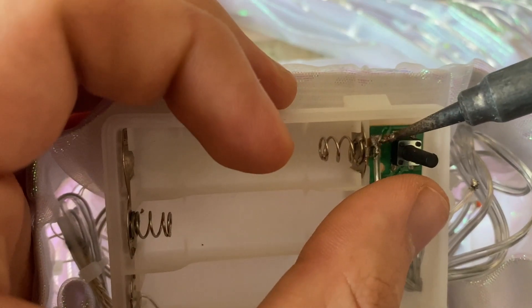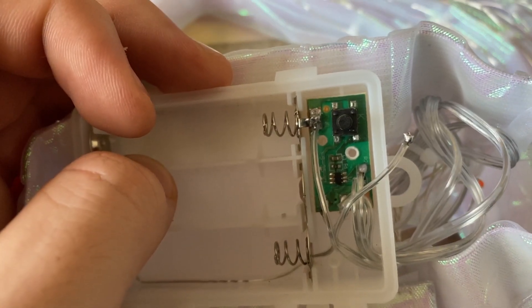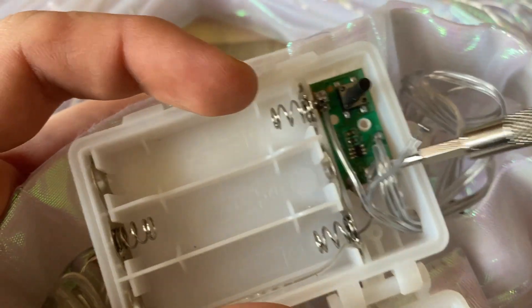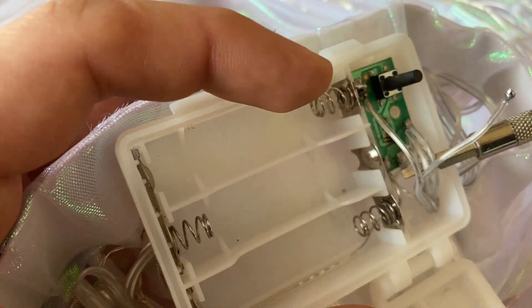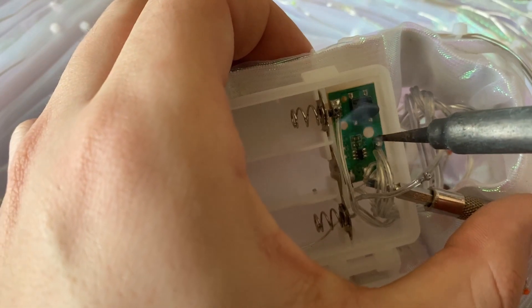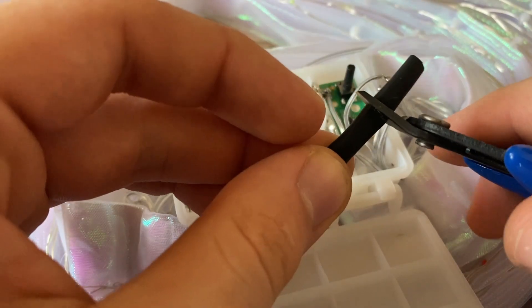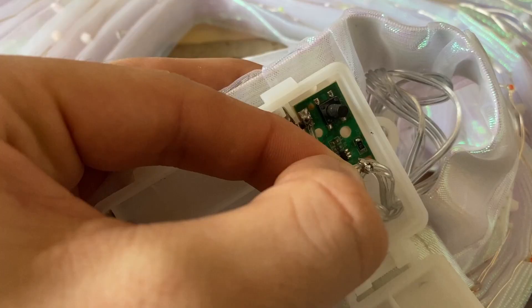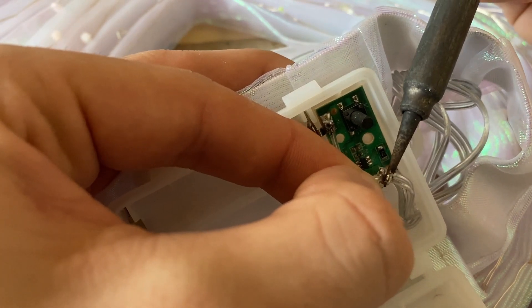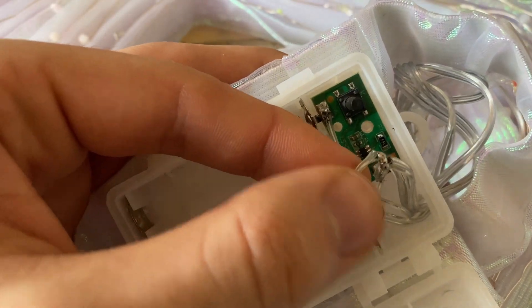It completely doesn't matter which one you solder here. To desolder the negative leads from the LEDs you can pry them with the screwdriver. Now it's just a matter of connecting these two wires together. Cut a little piece of heat shrink tube and put it on one wire. Solder these wires together, then slide the heat shrink tube over it and use a lighter or some kind of heat source to shrink the tube.